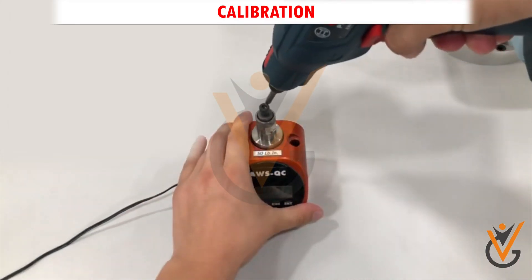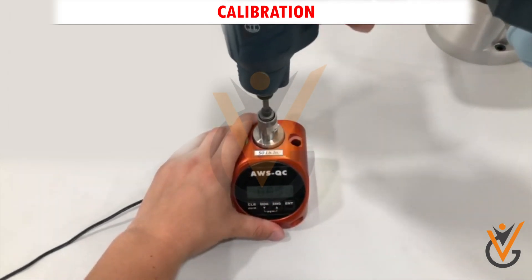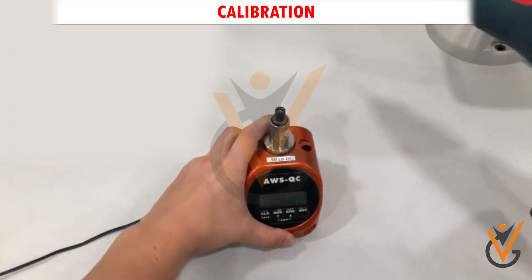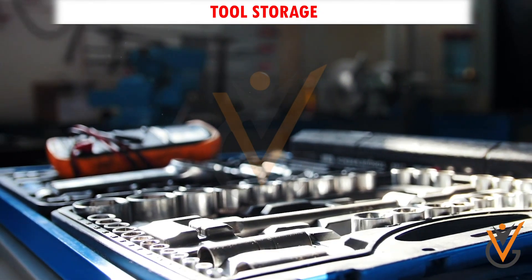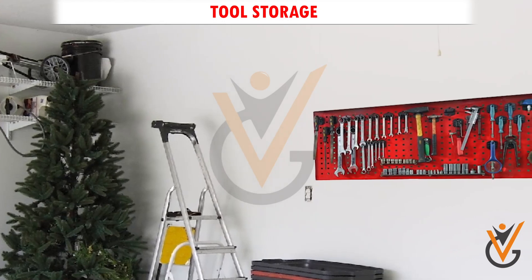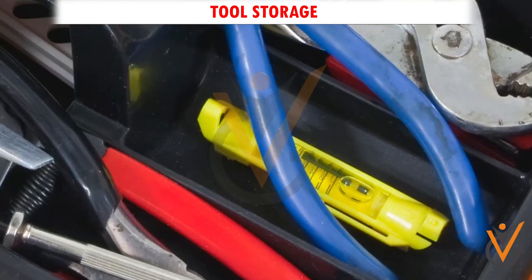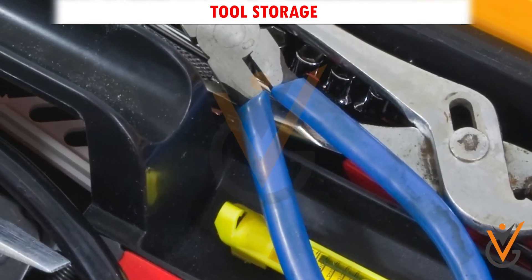Calibration. Power tools are precision instruments. They use a lot of moving parts that need to remain in alignment. Tool storage. Power tools need to be stored in a dry, clean place. Storing power tools in a moist environment can lead to problems with the electrical components and cause corrosion.